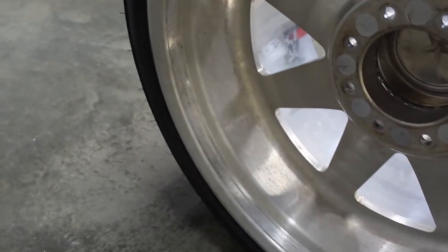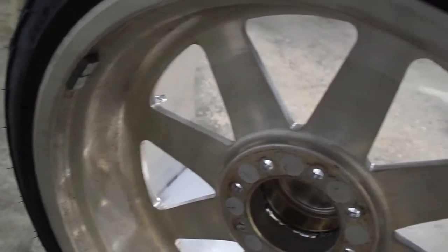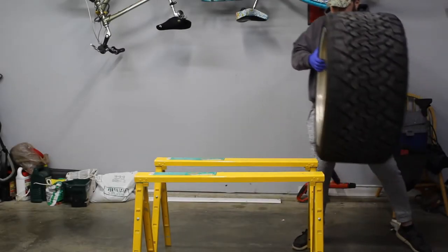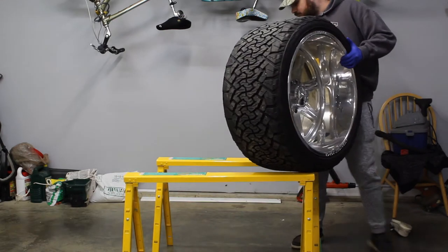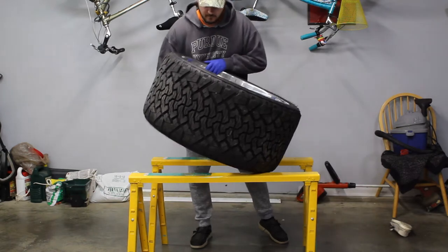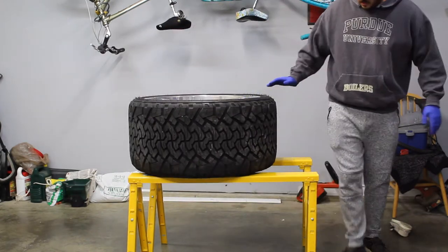I've seen videos of people wet sanding these wheels and then rotary buffing them — that was not my goal here. You can see me try to lift these behemoths and blow my lower back out. They're very heavy wheels. So I'm getting them up on the sawhorses here; it makes for easier access while doing the polishing job.